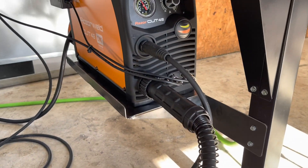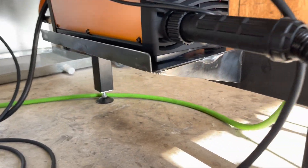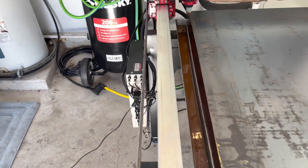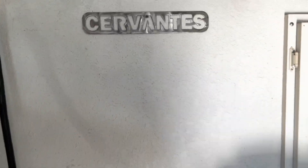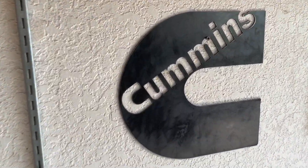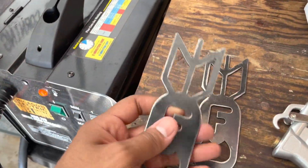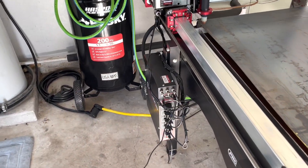I pretty much copied a setup that another YouTuber had — his name is Spicer Designs. I followed his setup, so that's pretty much what I have. I've already been practicing on some brackets. I also did a Cervantes tag over here — I've been practicing on 14 gauge steel.